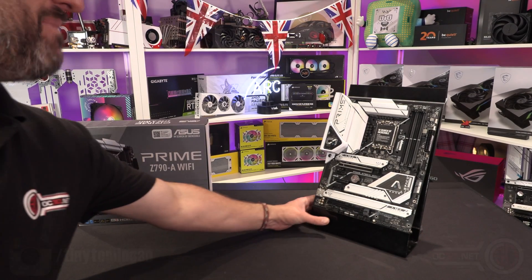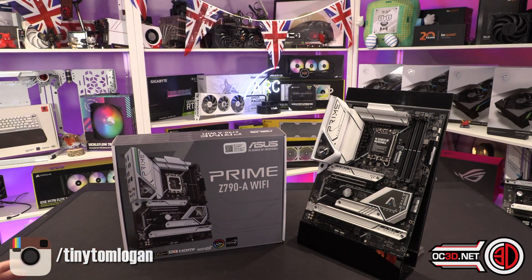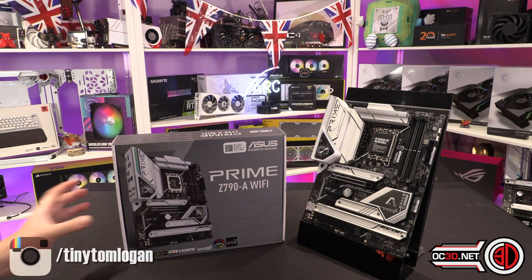Hey everyone, it's Tiny Tom Logan back with another video. I'm making these as quick and as efficiently as I possibly can because I've done an awful lot of testing for launch and I'm literally trying to rattle my way through the boards.